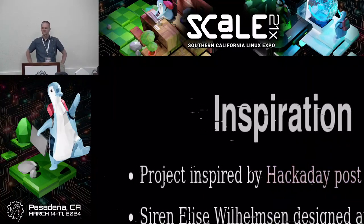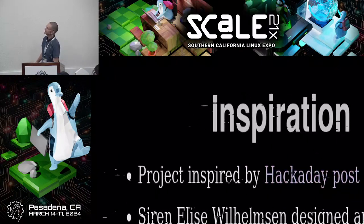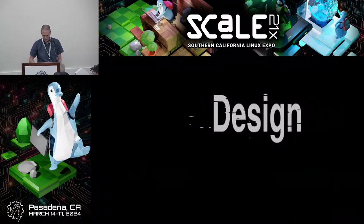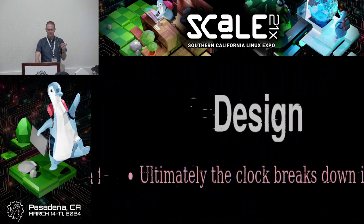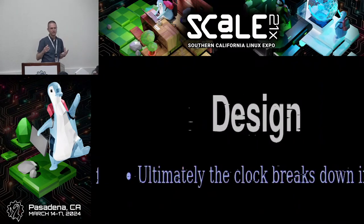I wanted one, but there were no build plans. You could commission the artist, but whenever a site says 'ask us for pricing' or an artist says 'you can commission me,' I know I can't afford that. I was chatting with my wife about it, sent her a link saying I want one of these, and she said 'well, you should make one.' I got approval and figured let's go.